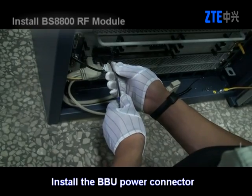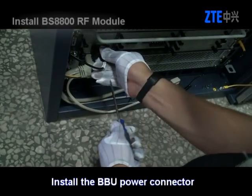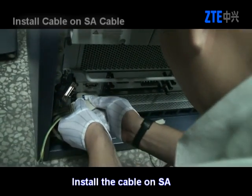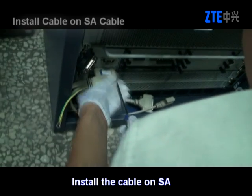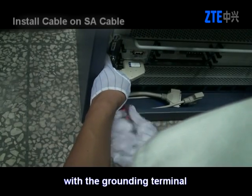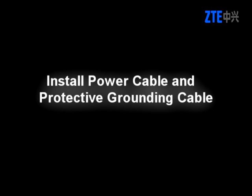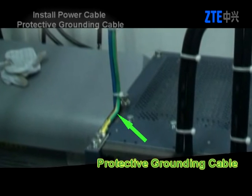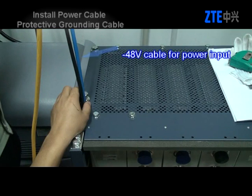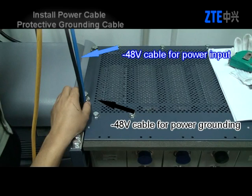Install the BBU power connector. Install the cable on the SA panel. Fasten the B4 terminal of the cable on the SA panel with the grounding terminal. Install the power cable and protective grounding cable. The yellow and green cable is the protective grounding cable. The blue cable is the negative 48-volt cable for power input, and the black one is the negative 48-volt power grounding cable.